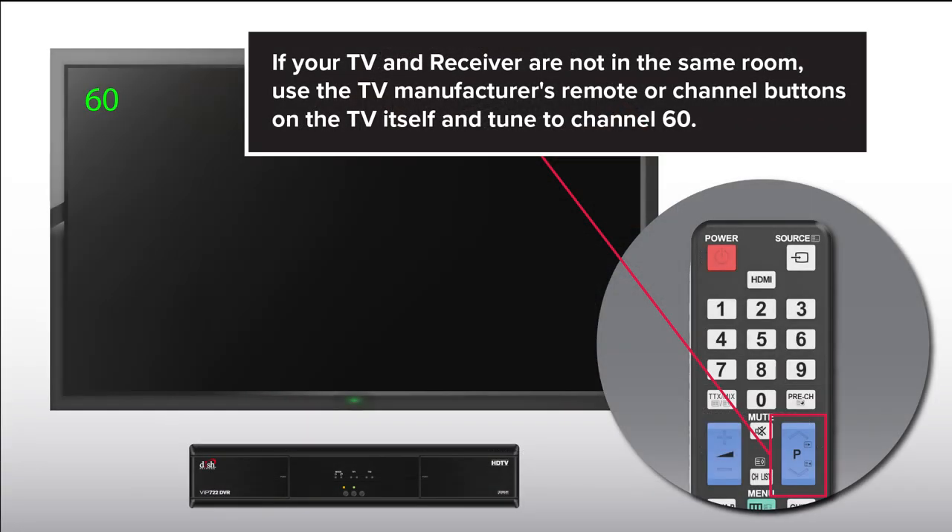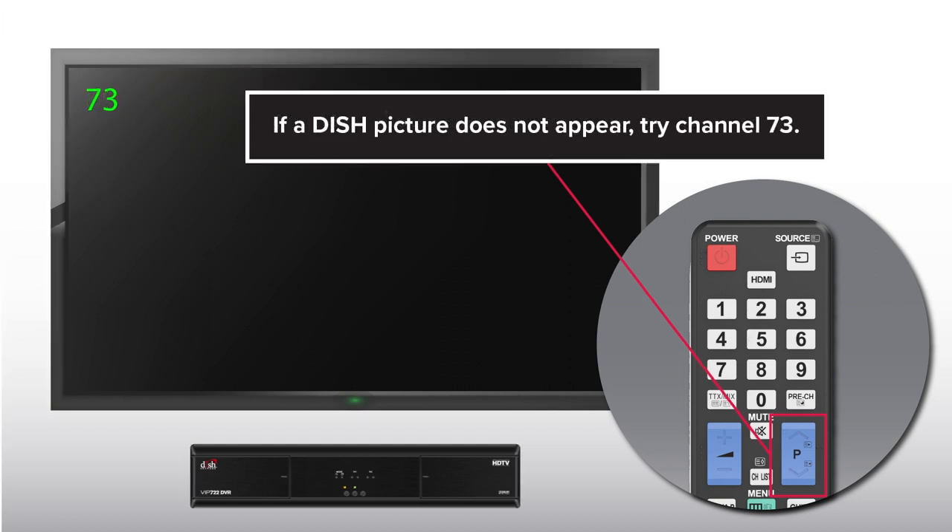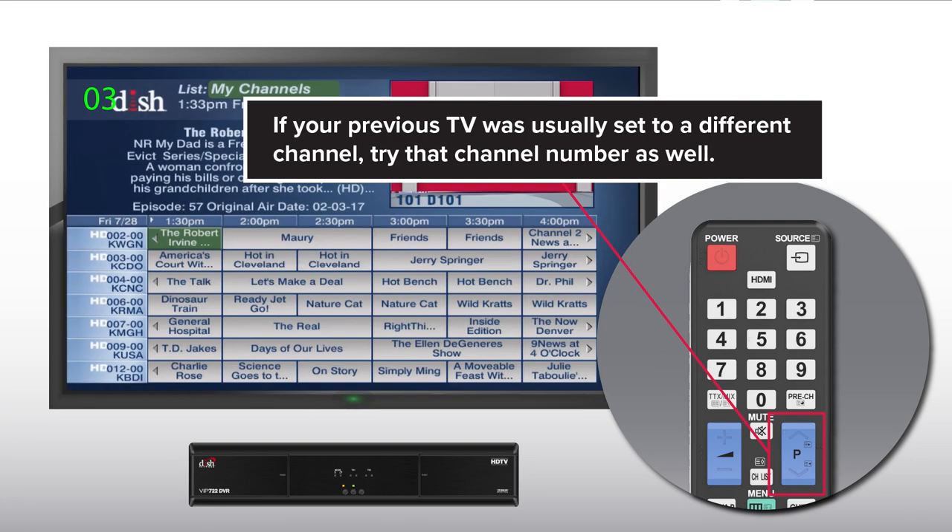If your TV and receiver are not in the same room, use the TV manufacturer's remote or channel buttons on the TV itself and tune to channel 60. If a dish picture does not appear, try channel 73. If your previous TV was usually set to a different channel, try that number as well.